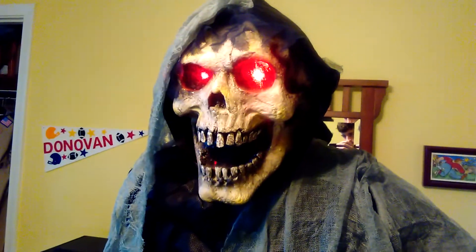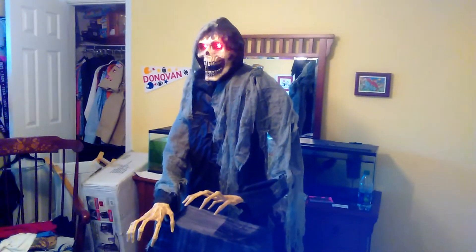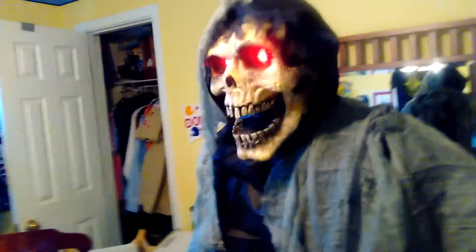This graveyard is hallowed ground for the dead. Once they are buried, but if they are dug up, their souls are ripe for the taking. I have been lucky this season — so many souls to take. Perhaps you are next.